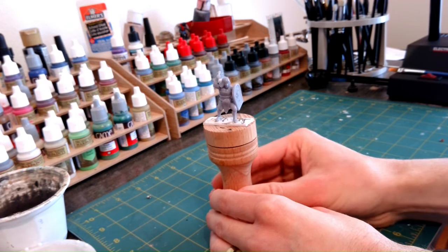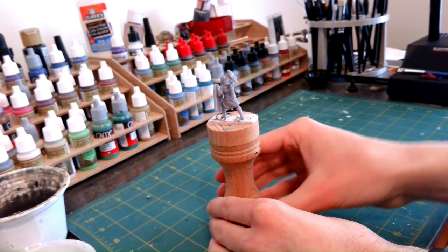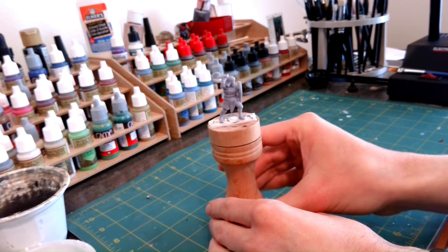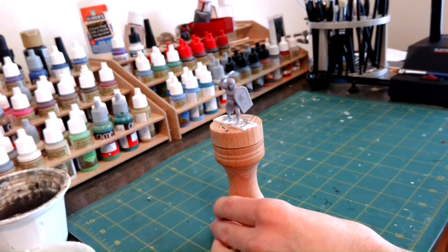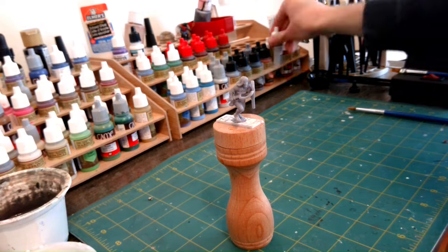If you like history and painting miniatures, I highly suggest you check out this set from Red Copper Miniatures. The miniatures are impressive with respect to their historic accuracy and 3D printing quality. I just put these models in Chitubox, added my own supports, and printed them out. I had no issues whatsoever.